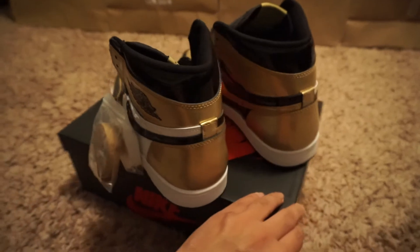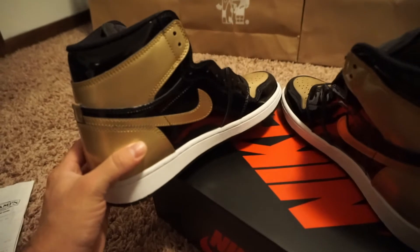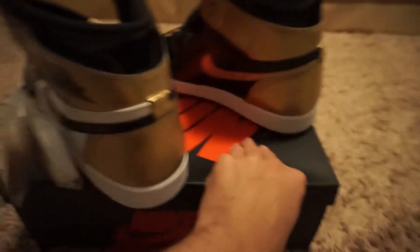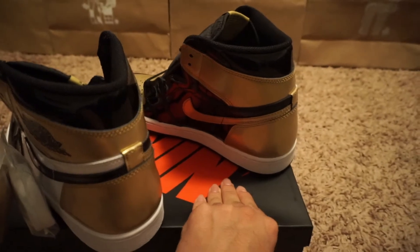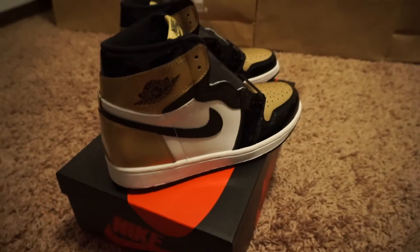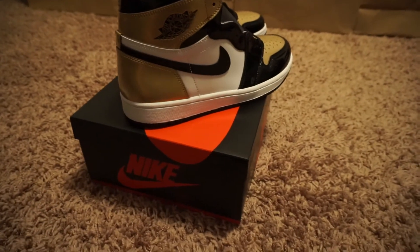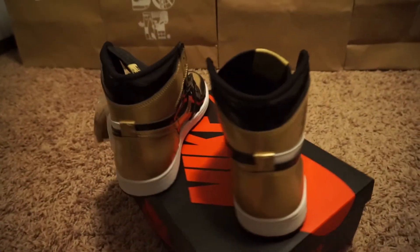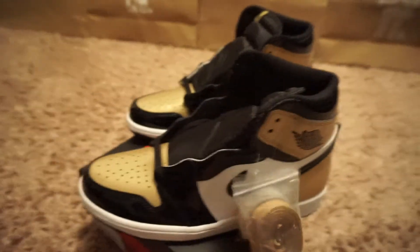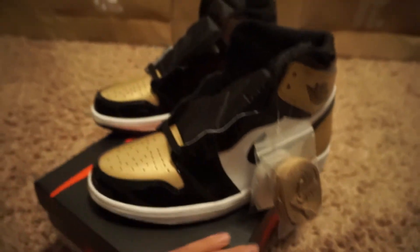There was so much releasing this month. I don't want to say people slept on these, but I think people were waiting out for a lot of other stuff. Of course, you had the Galaxy Foams releasing this month and all the All-Star kicks too, so February was just stacked with releases. All in all, I'm really happy to have these in hand because they are gorgeous.